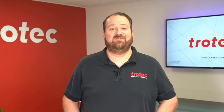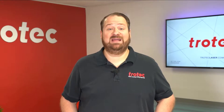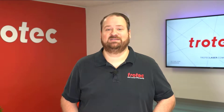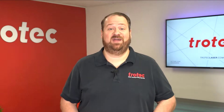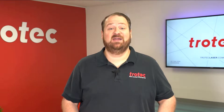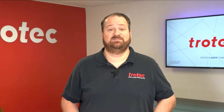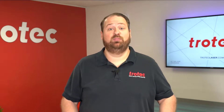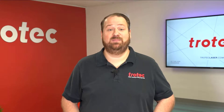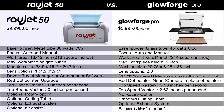Hey everyone, Laser Dave here again from Trotec Laser. I receive a lot of requests asking what entry-level laser cutting and engraving system is a better return on investment: a Glowforge Pro laser system or the Trotec Rayjet 50 laser system. I put together a simple sign file that showcases engraving and cutting to see the performance difference of each of these laser systems, running each at its max possible speeds at the same resolution.